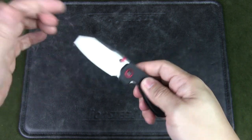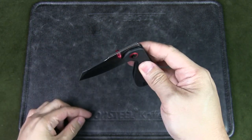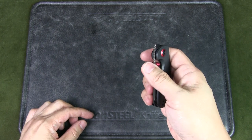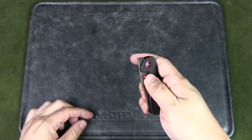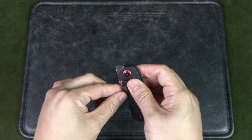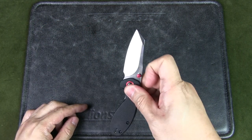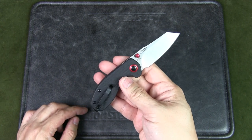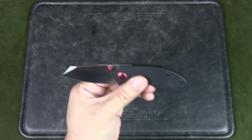It is a liner lock. It's not drop-shutty at all, but it's very easy to open and close. As mentioned, there are thumb studs and that front flipper, which I don't like to use as much. But that's basically the breakdown of the knife.